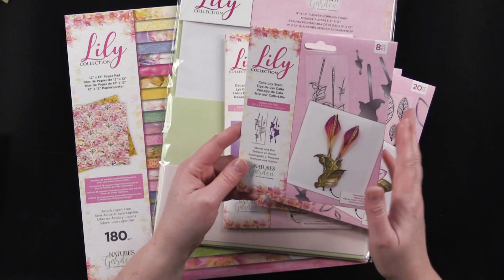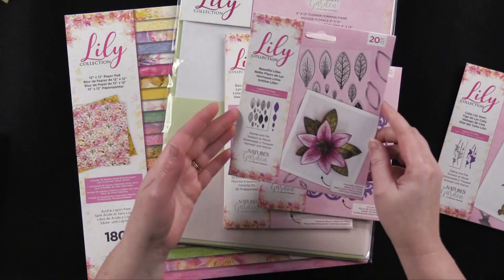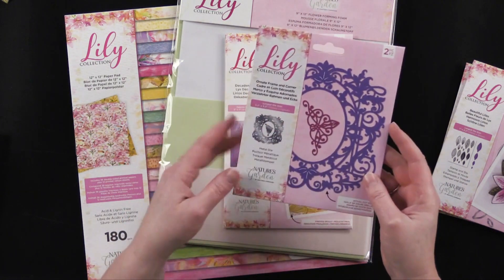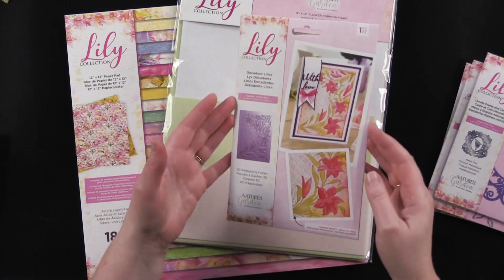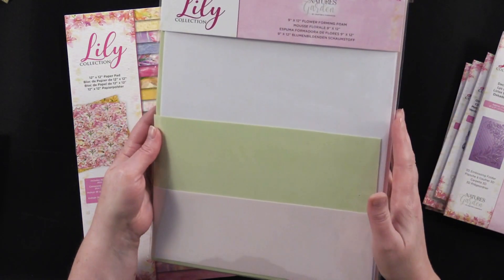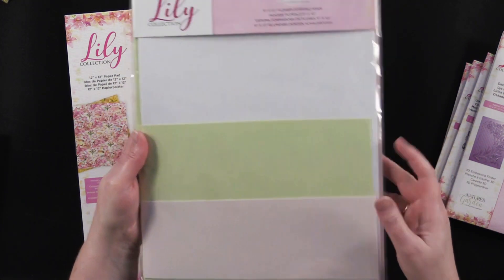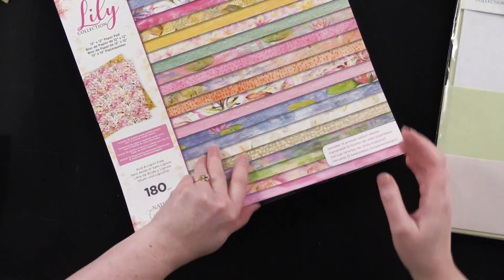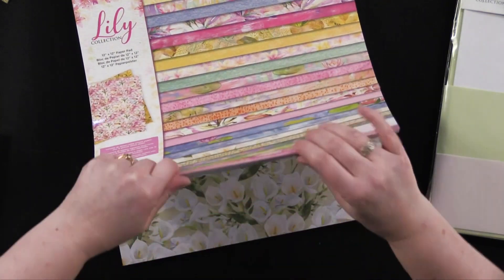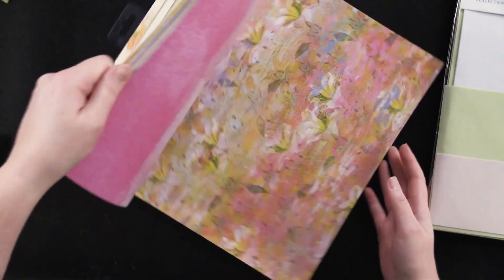This one is the Calla Lily Stem Stamp and Die, so that makes beautiful calla lilies. There's also a Beautiful Lilies Stamp and Die, a gorgeous ornate frame and corner die, and a Decadent Lilies embossing folder. There are nine sheets of flower forming foam in three colors: white, green, and pink. And then this beautiful collection of paper and vellum — I didn't realize it included vellum, which is new for Crafter's Companion.